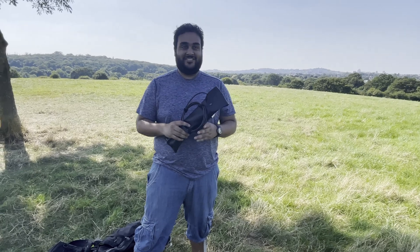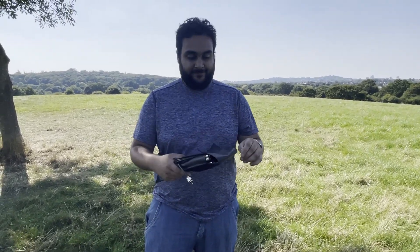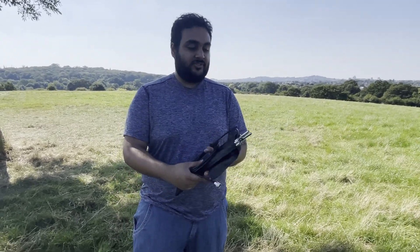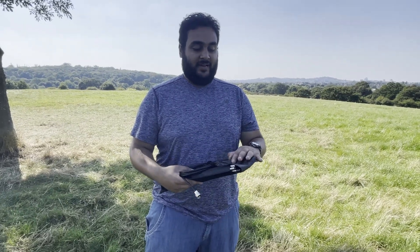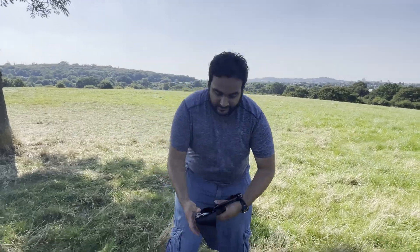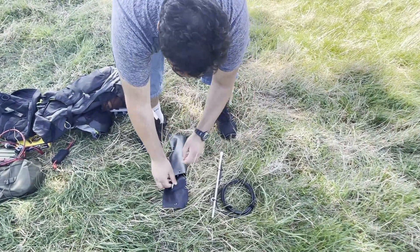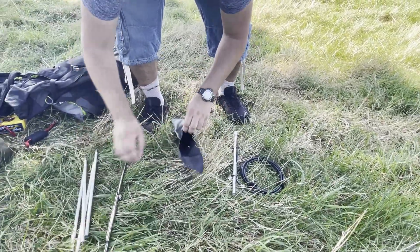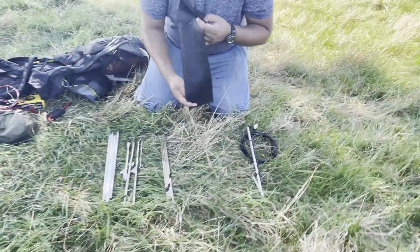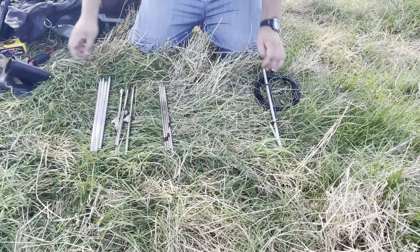This is my 2-element HB9CV portable antenna for 2 meters. It weighs around 800 grams and packs down to about 30 cm in this bag. I'll lay everything out on the grass so you can see how easy and quick it is to set up. This is the bag it comes in — very nice and portable, it rolls up when not in use.